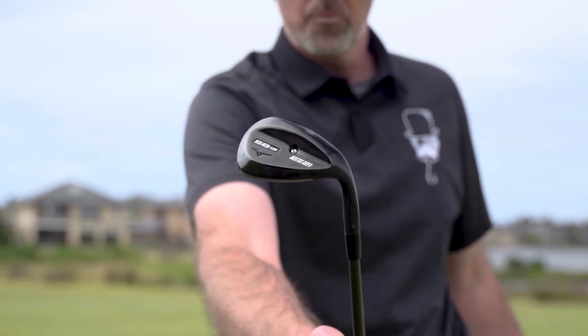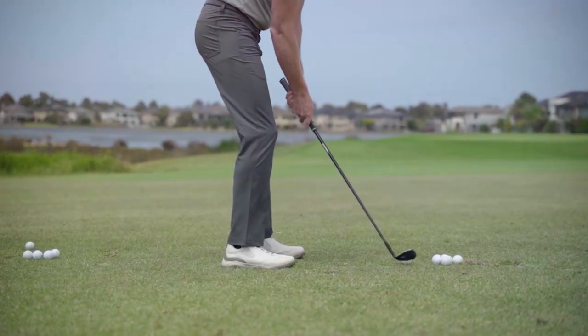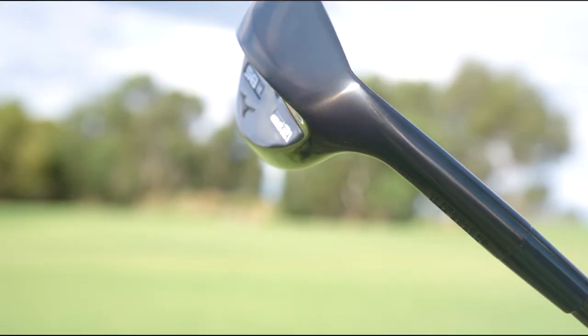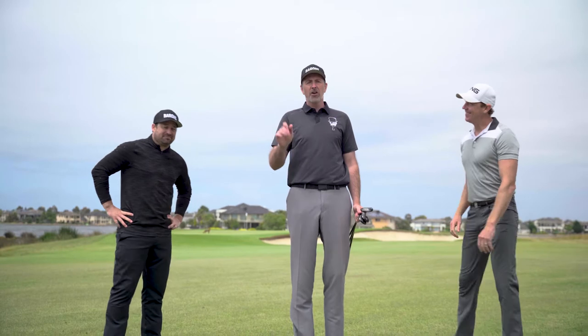We're here today to talk about the Mizuno ES21. For years in golf there have been advancements in metalwood technology and in irons, but wedge technology has been limited really to grooves — until now. To put the wedges through their paces we've got our two resident iron Byrons, Kipper and Shooter.